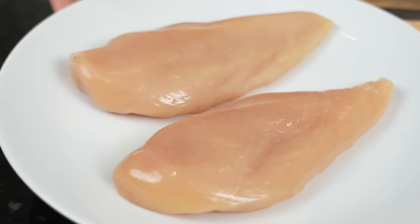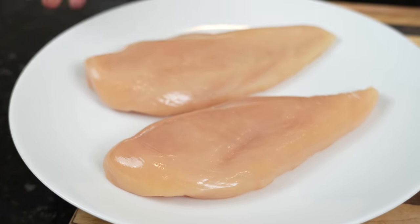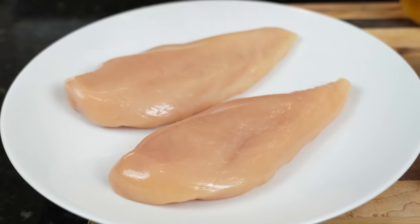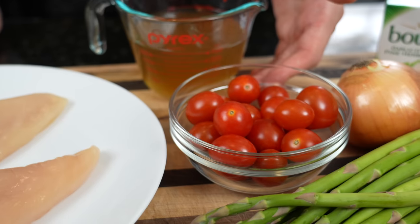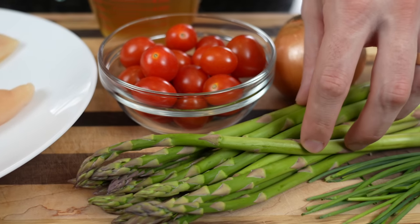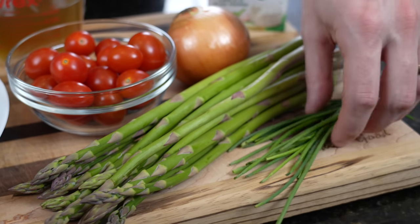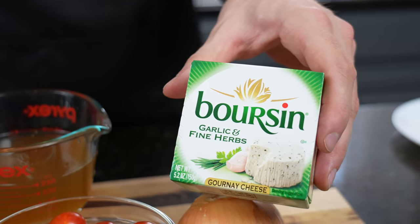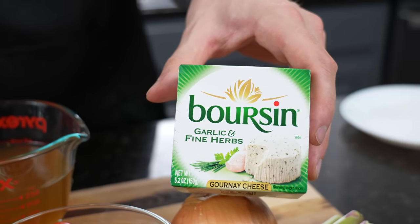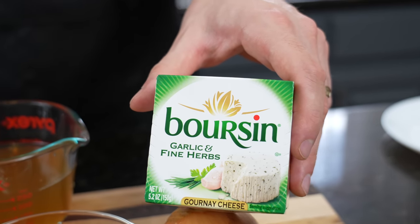First things first, let's take a look at these ingredients. Here we have some beautiful boneless skinless chicken breasts. You can use thighs, you can use salmon, you can do this with pork tenderloin — this recipe can be customized to whatever protein option you like. We've got some chicken broth, some cherry tomatoes, asparagus which is optional. You can use broccoli or spinach in its place. We've got some chives for garnish, one onion, and the star of the show today, which is the Boursin Garlic and Herb Cheese.